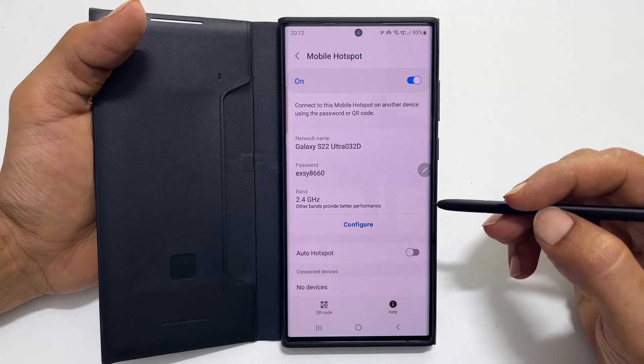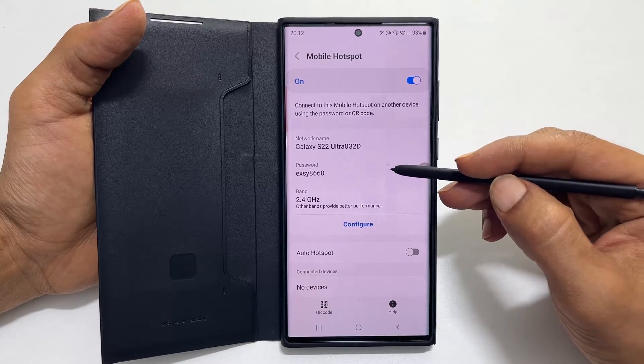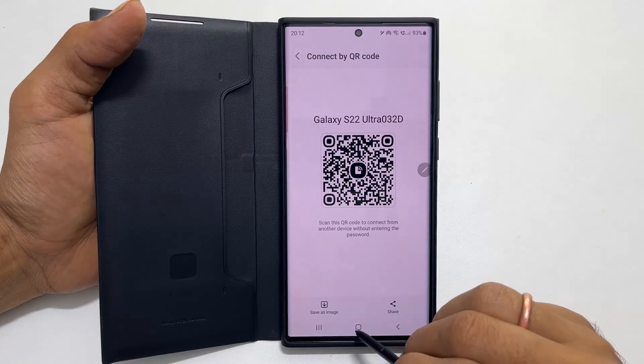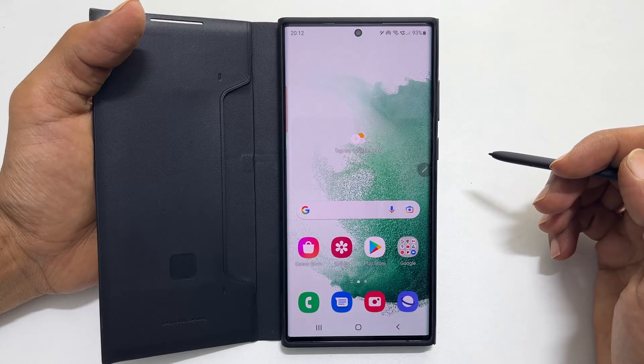Now you can share your mobile hotspot with others by providing the network name and password, or through the QR code. This way, you can share Wi-Fi using mobile hotspot. Thank you for watching this video.